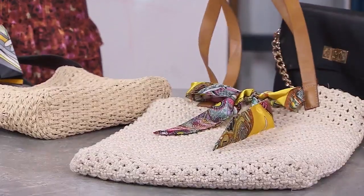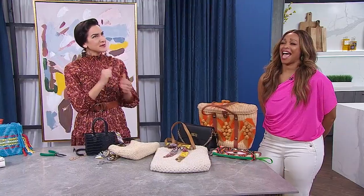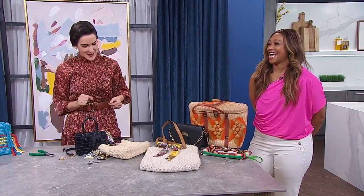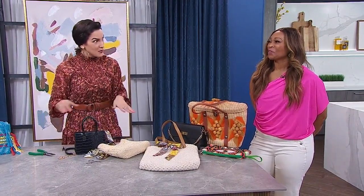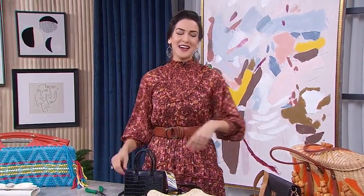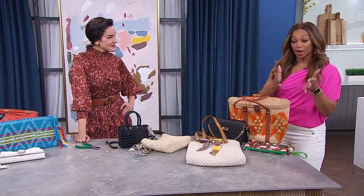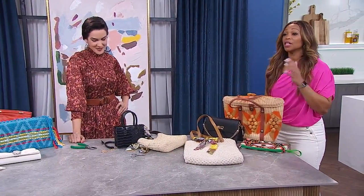The takeaway from all of these is: when we're thrifting bags, we're looking for the potential. Unlike me with dating, I'm not trying to change the person. But with bags, I can add or remove elements and it's going to be great. These lessons are landing in all the right sections of your life — so crafty!